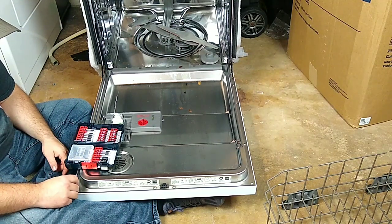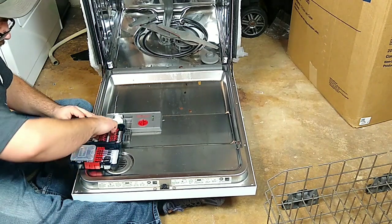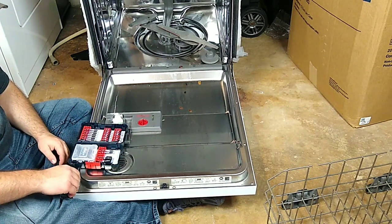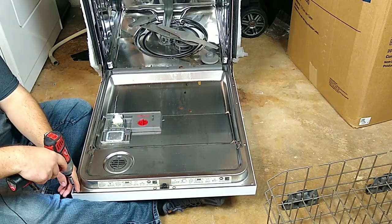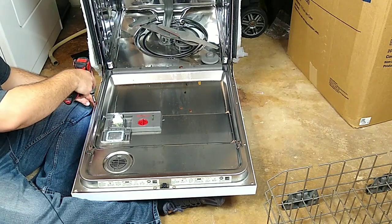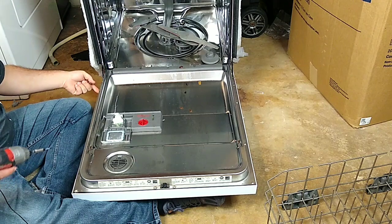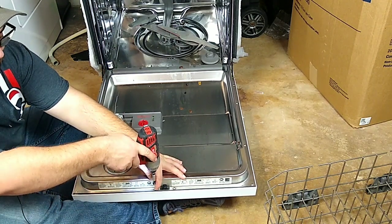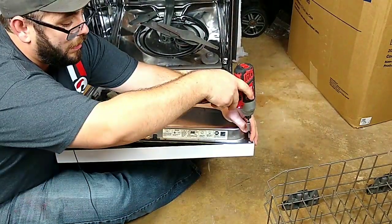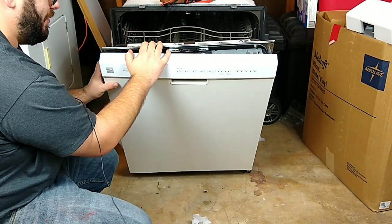It's the T15 — that's right, we use the T15 star bit on these. I'll remove these screws here. I like to set up something under this to kind of support and catch the panel at my feet. Now that we've got the screws out, this front panel can come free.